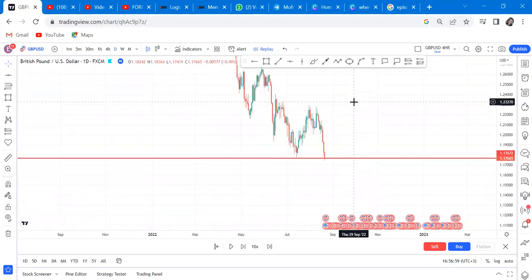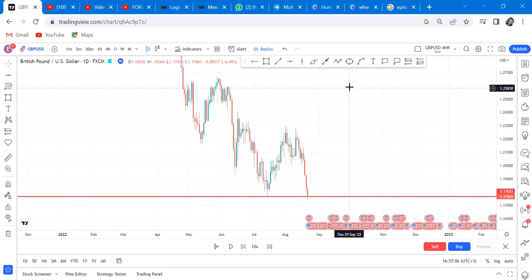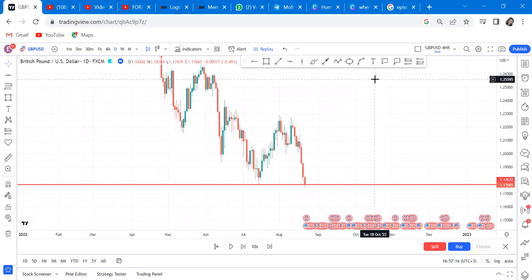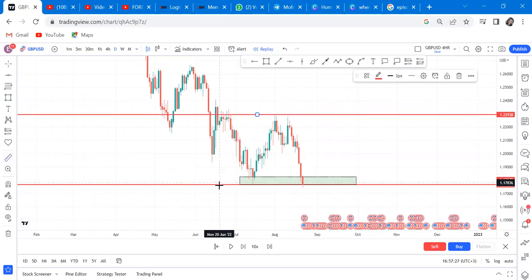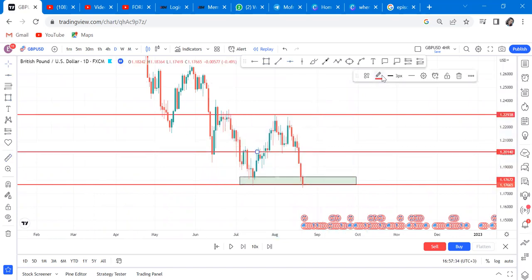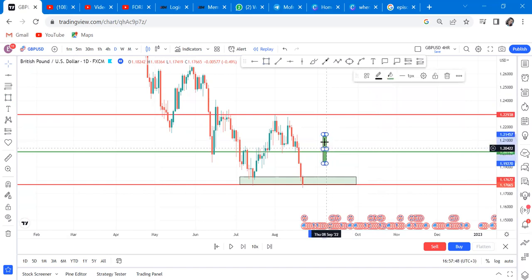Something different happens when the double bottom you're getting is on a downtrend, like here. I'm not saying the market cannot go up, but it is very difficult for this market to continue going up without a reversal. So if you want to trade a double bottom on a downtrend, mark that zone, mark your neckline, set the half, and wait for the half to be broken. Don't be in a hurry if you get a green candle to enter.